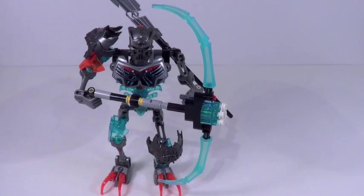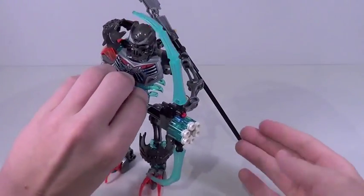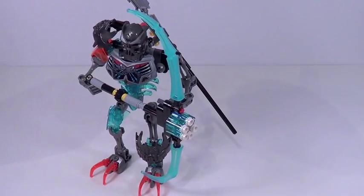But the weapon he's holding makes up for it just a little bit. This is an awesome looking ice bow right here. And of course, if you twist on this gear piece right here, it will launch these studs out, which is a very cool play feature.